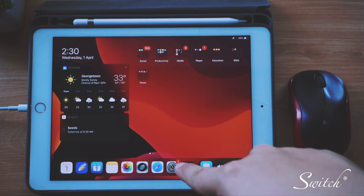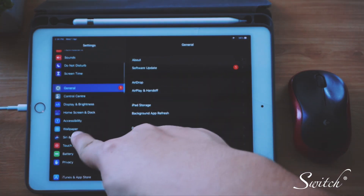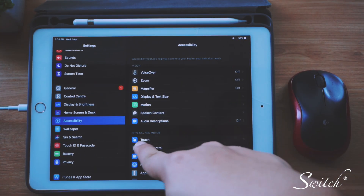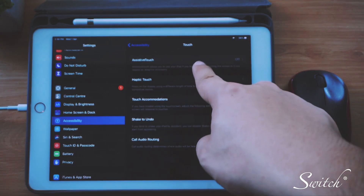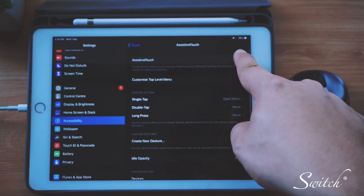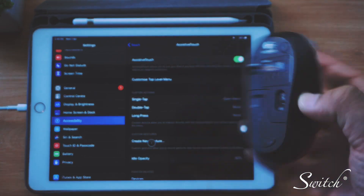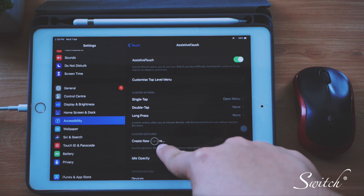Next, launch your Settings and swipe down until you see Accessibility. Tap in, and you will see Touch — tap on Touch. You will see AssistiveTouch — tap on it and turn it on. Once you turn it on and make sure your mouse is on, you will see a little cursor on screen — the pointer.